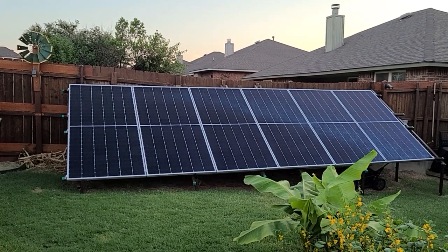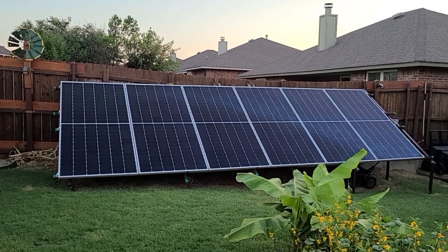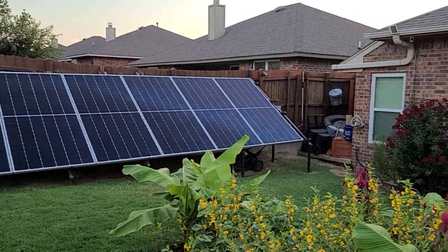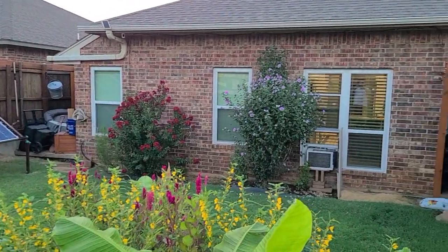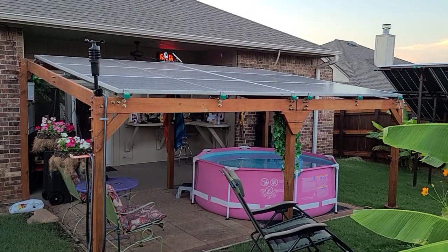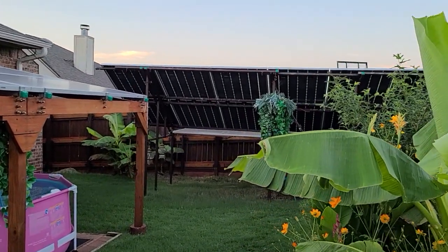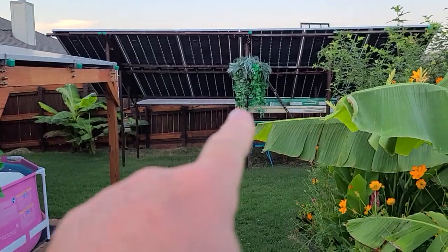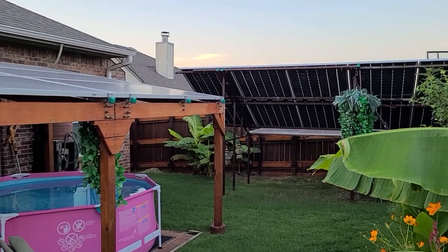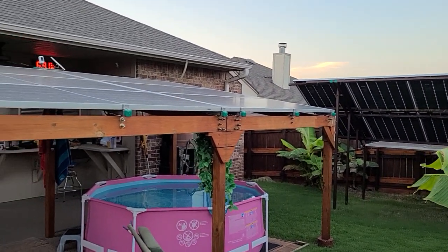Last fall I upgraded all three of my backyard solar panel arrays to Q-cell bifacial solar panels. I've got about 9,500 watts of solar panels connected right now. There's a pergola array, a south-facing array, and some additional panels laid flat to boost that south-facing array. I'm averaging about 50 kilowatt hours of harvest per day from these solar panels.